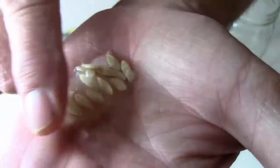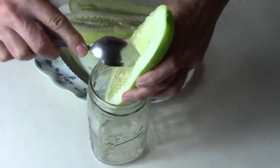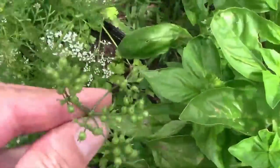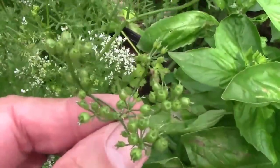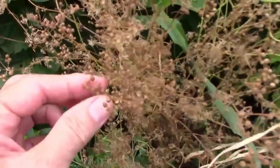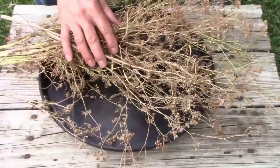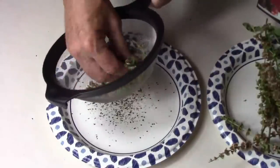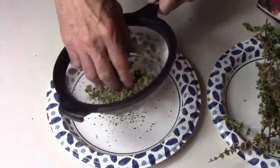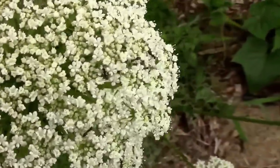Some seeds, like cucumber seeds and tomatoes, have a little jelly-like substance around the seeds — you can easily get rid of that using fermentation. Other things, like this cilantro, you can just let the plants flower, then seeds will form on the plant. You simply let the seeds dry on the plant, then save them and keep them for the following season. Some things, like this basil, I use a small kitchen strainer to separate the seeds from the chaff. Carrots produce beautiful flowers and produce seeds in their second year.